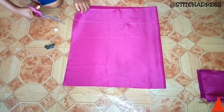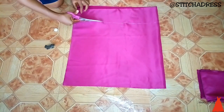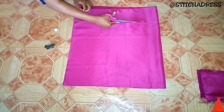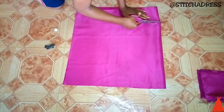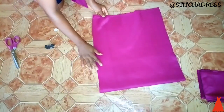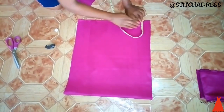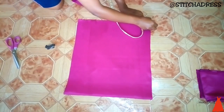When I was done with that, I went ahead to cut out the excess fabric I didn't need. Then from the side I measured 1.5 inches for my zip allowance, folded it, and secured it with a pin.